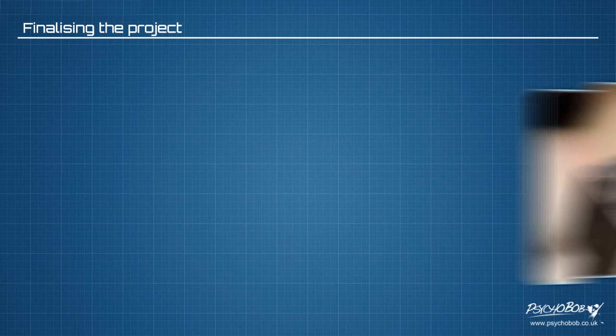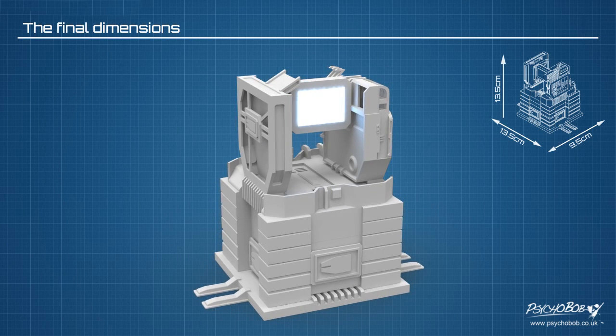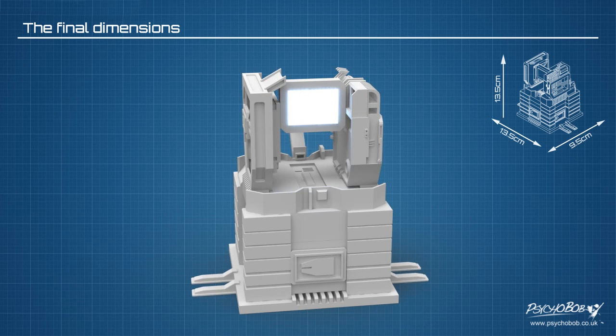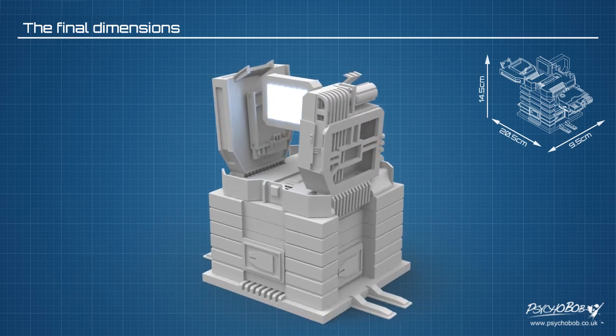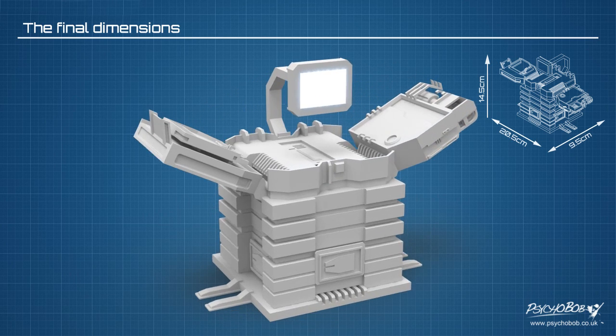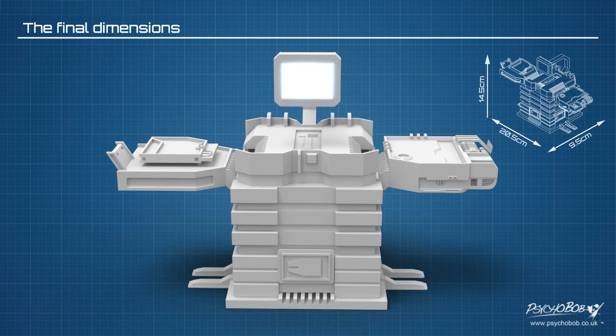So it felt like quite a long road but I'm happy with the end result. The model when in the inactive position is 13cm high, 13.5cm wide and 9.5cm deep. When in the active position it is 14.5cm high, 20.5cm wide and also 9.5cm deep. It weighs around 240 grams in its entirety. The button on the front changes the bench from the active and inactive positions. The button on the right changes the screen forward to the next available screen, and the button on the left changes the screen to the previously available screen.